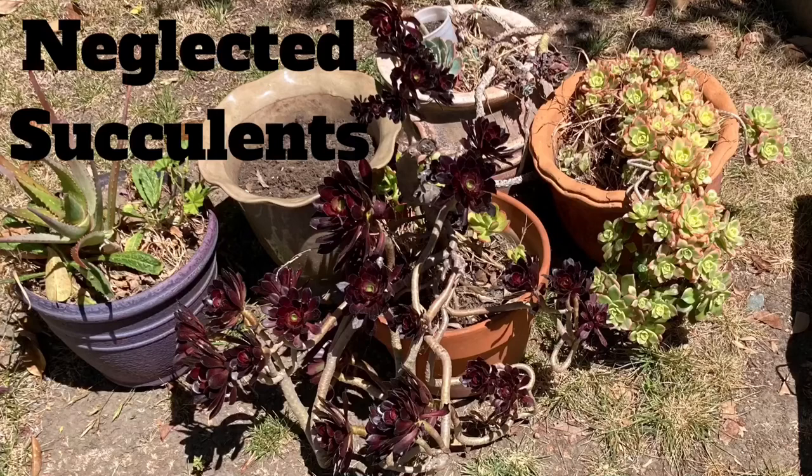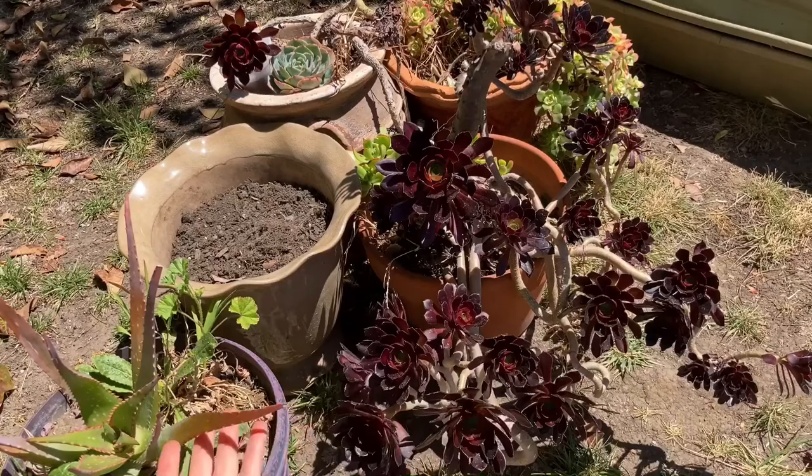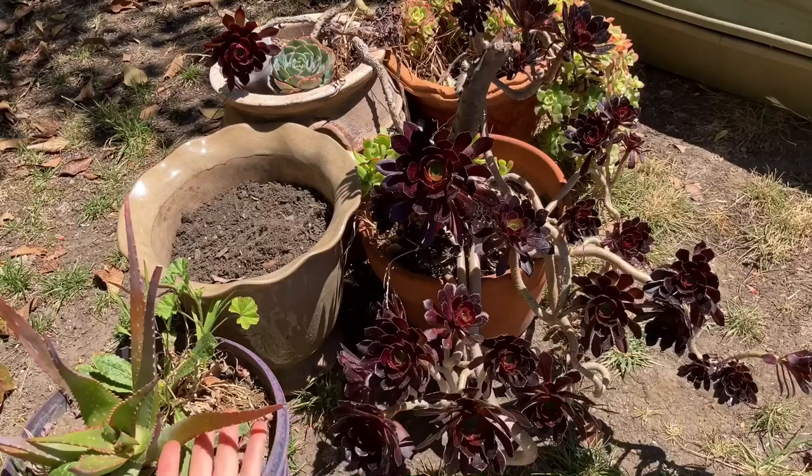So in conclusion, these plants survive being neglected and if you happen to see some being thrown away, just remember they can always be fixed and regenerated. As always, I appreciate your viewing and I'll see you again.